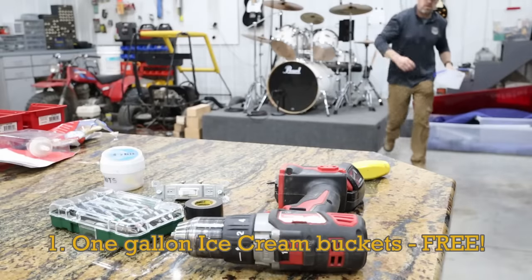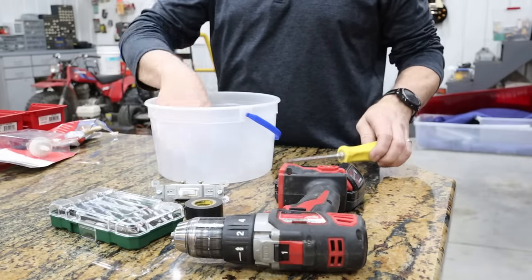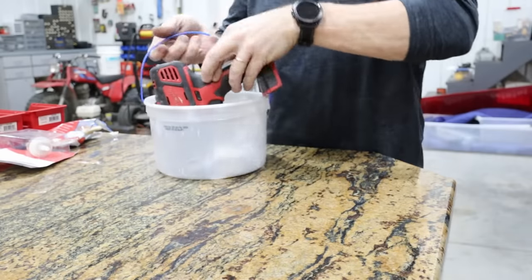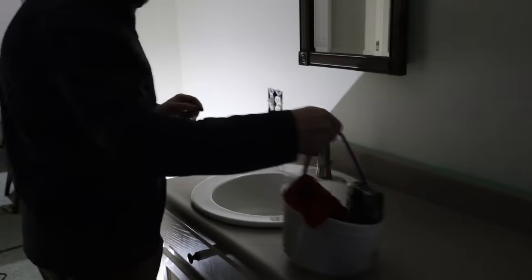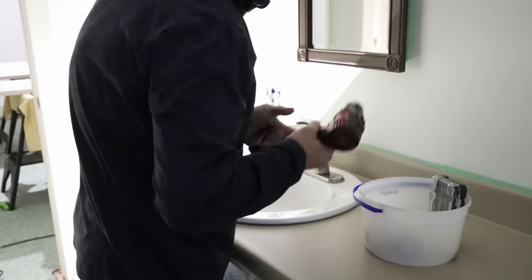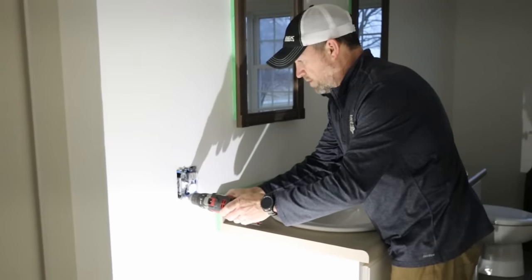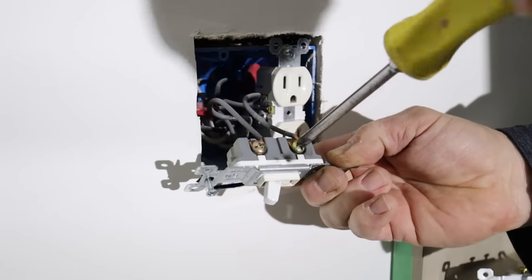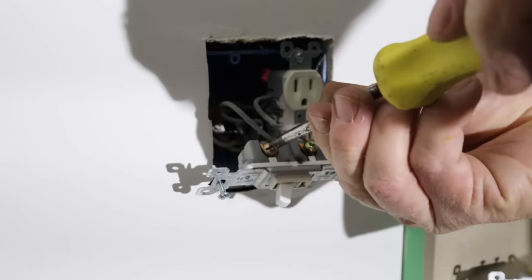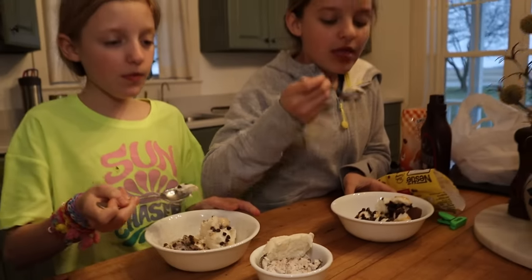One of my favorite repurposed household containers to take to the shop is the one-gallon ice cream bucket. The versatility of this bucket was introduced to me by my father-in-law over 20 years ago, and since then I've tried to maintain several of them on hand at all times. What makes this container superior to others in its class? Well, the handle of course — and the fact that it has a lid too. But the best aspect of the ice cream bucket is the nature by which they are obtained. You're welcome.